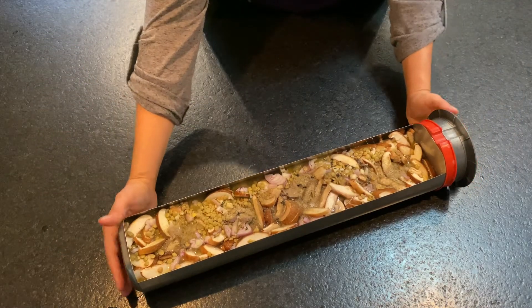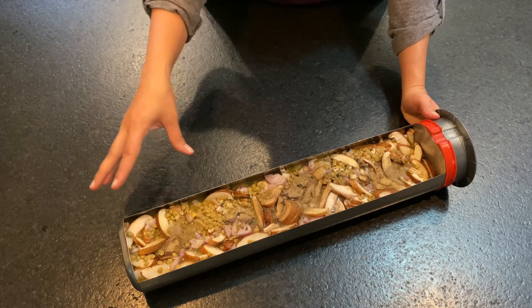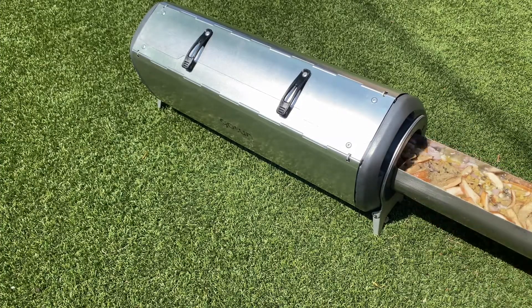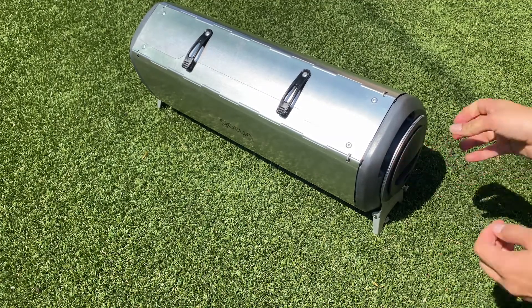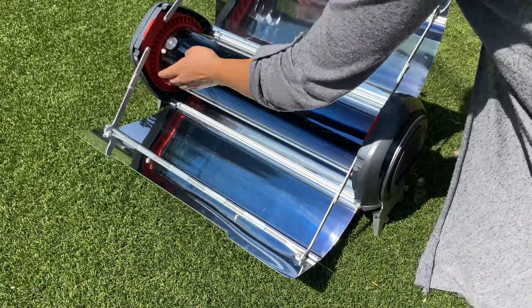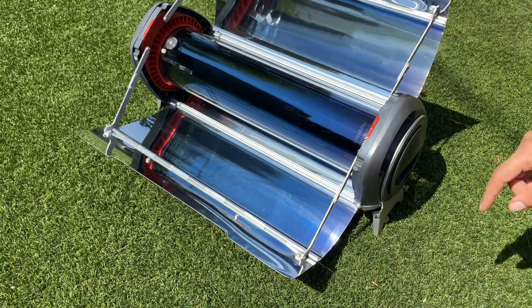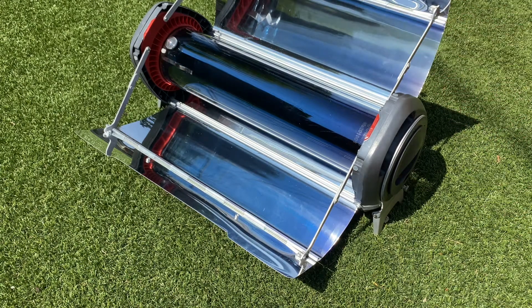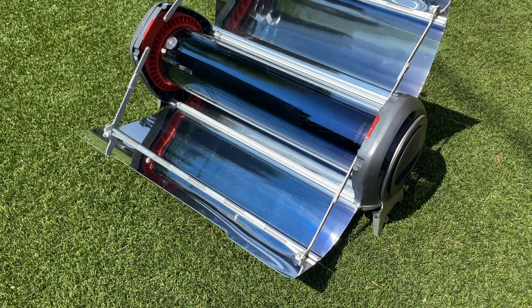Now that all of our ingredients are added, this will need about two, maybe even three hours of cook time in full sun, so let's take it outside. We are putting our very full tray with lentil mushroom stew into our solar oven and we're going to set it up so that the reflectors face the sun and our dots are aligned properly to make sure it's getting the maximum amount of sun possible to heat this tube up and cook our food. It is going to take about two to three hours, so I'm going to check on this every hour or so to make sure that the reflectors are properly aligned.